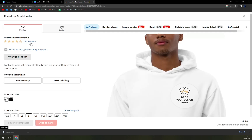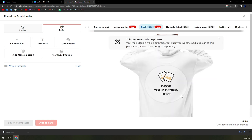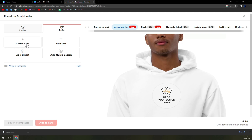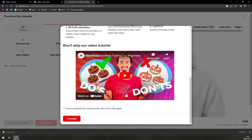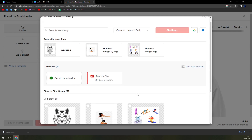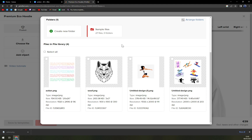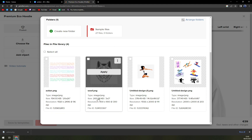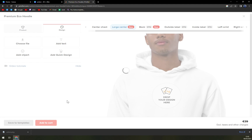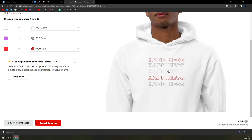It's the Premium Eco Hoodie with 54 reviews, so you can check those out. In the design editor, we can add our own text, clip art, or quick design, and decide where on the hoodie you want your design. I'm going to place it here — drag and drop the action PNG — and hit Apply. Here it is, and we can make it bigger. We now have our own design on the hoodie.